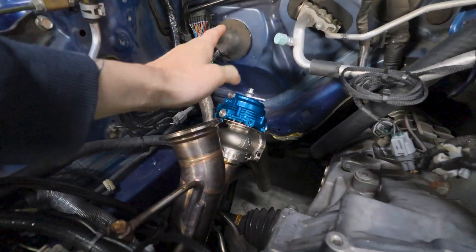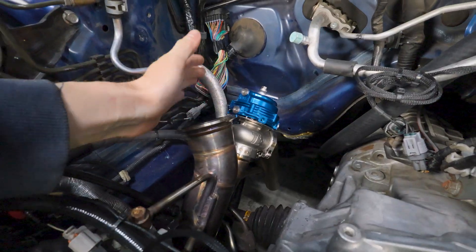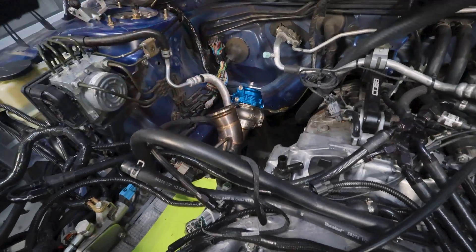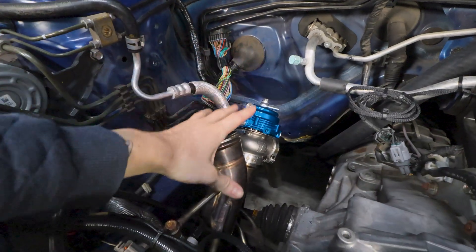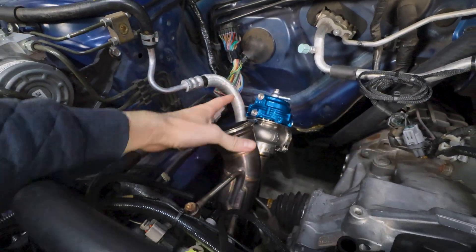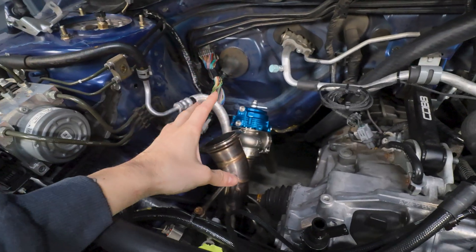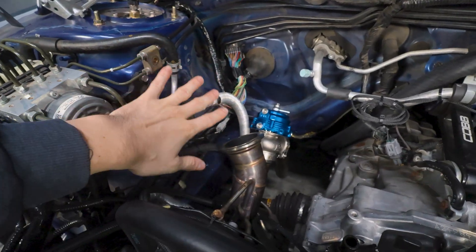We have now encountered our first problem. In the last video we finished installing our new tile 44 millimeter wastegate for our uppipe. We also assembled our equal length headers down below, but when we went to mock up the turbo without the v-band flange, I realized a big issue. The current downpipe is not going to fit and the power steering lines are in the way. The plan today is to figure that out. Hopefully I don't need a new downpipe or uppipe.